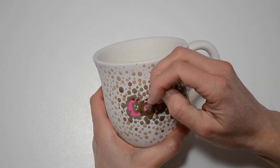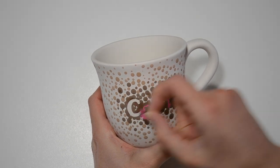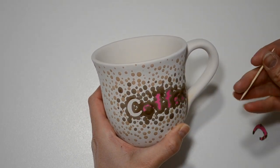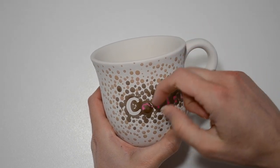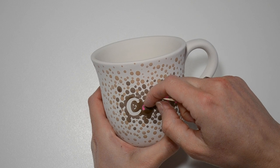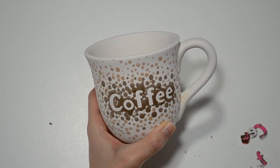Now that the paint is dry to the touch, I'm ready to remove the stickers. Using a toothpick, apply pressure to the edge of a sticker. Once part of the sticker separates from the item, grab it and peel it off. If any paint gets underneath the sticker, scrape it off with the toothpick. I'm done and this piece is ready to be glazed and fired.